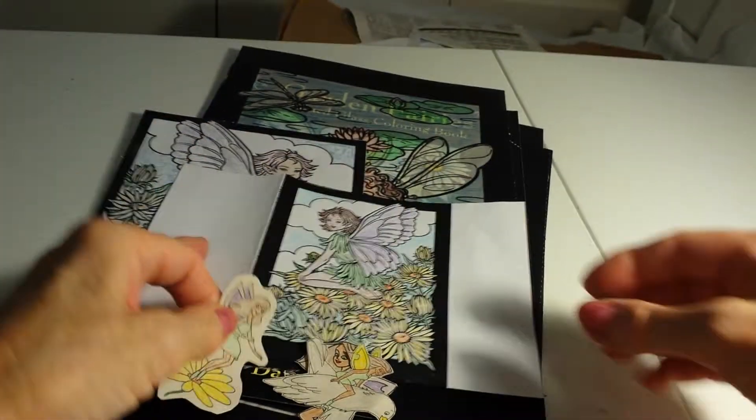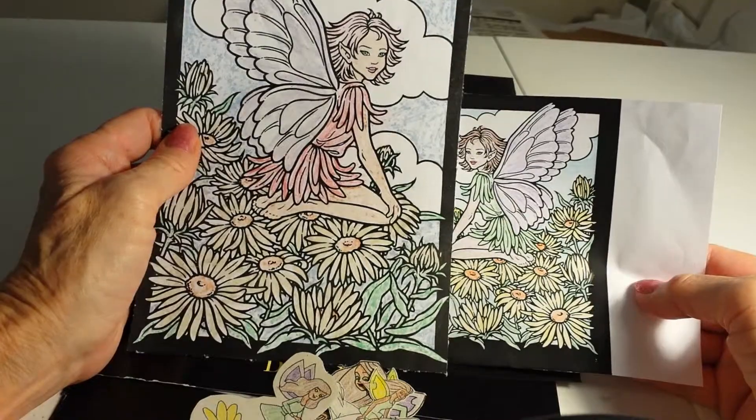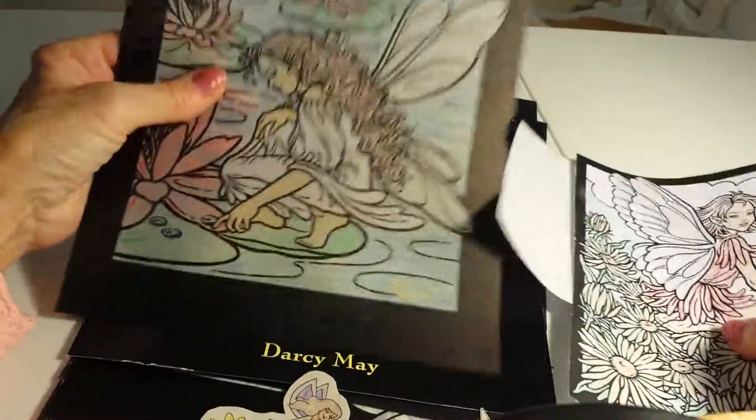So those are my adventures in coloring for adults. And I had to drink a glass of wine while I was doing this, and a glass of wine afterwards because this is just not my thing.